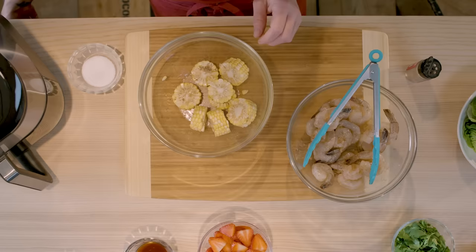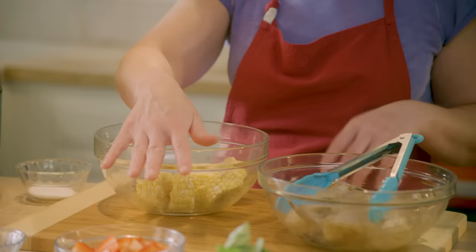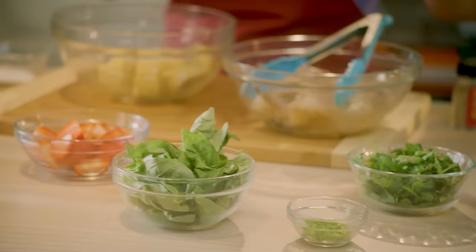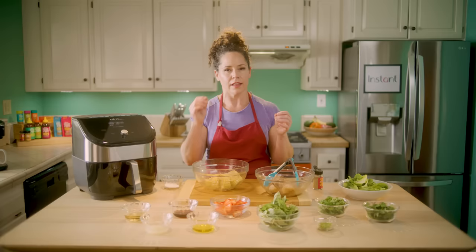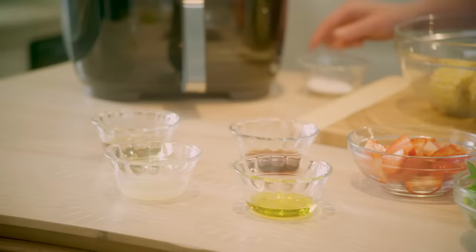I've got my ingredients for my vinaigrette ready to mix together. I've got some delicious sliced strawberries adding sweet acidity to the salad, lots of fresh herbs, some serrano chilies — that's going to be up to you. I like a little bit of heat, enough that you notice it but it doesn't overpower everything. I've also got some lettuce and cooked rice noodles.